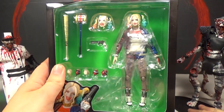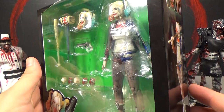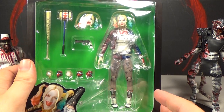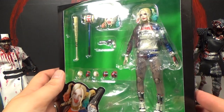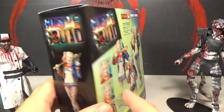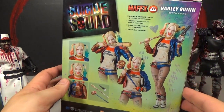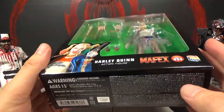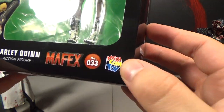I think this is my first Mafex figure. The main reason I really wanted this is because it looks like it's better in some ways than the Figure Arts version — and probably Figure Arts is better in some ways too, based on pictures. I really like this version of Harley and wanted to get it. You can see in the box it's very Suicide Squad movie style with the coloring. It's number 33 from Medicom Toy.